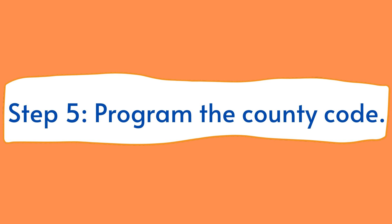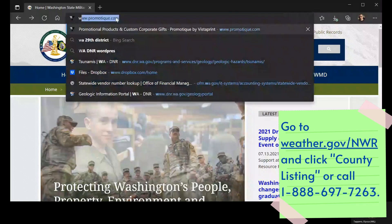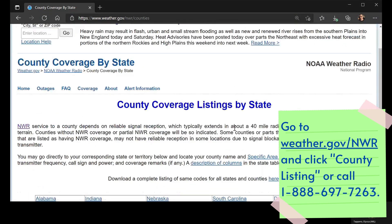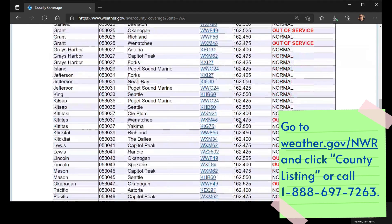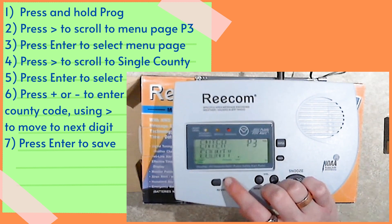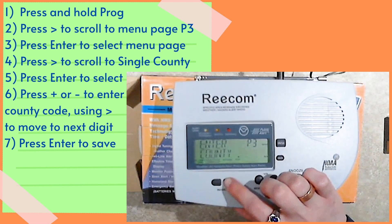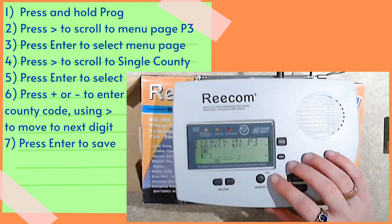Step 5. Program the county code. Do you need to look up your six-digit county code first? Head to weather.gov/nwr and click county listing under the coverage drop-down menu to find your state, or you can call 1-888-697-7263. Now press and hold prog, then use the right arrow button to scroll to menu page P3. Press enter to select the page. Press the right arrow button to scroll to the single county option and press enter to select it. Use the plus and minus buttons to enter the digits of your county code and the right arrow button to navigate to the next digit in the sequence. Once done, press enter to save your settings.